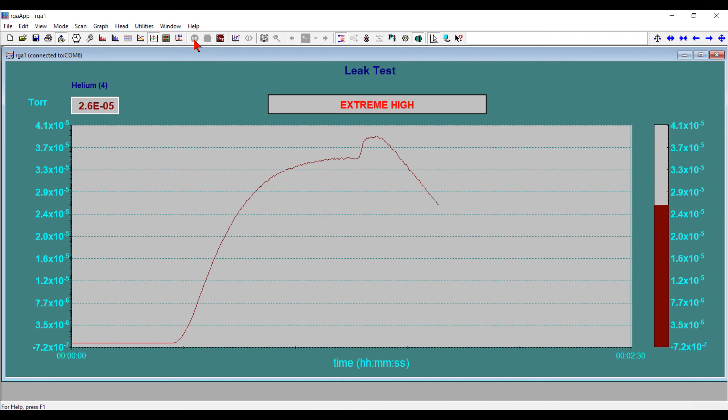Now it's starting to drop down. It's going to take some time, but the leak has been sealed. You can see that slope — it's going to take quite a while for the ion pumps to pump this out, but that drop off is about normal.